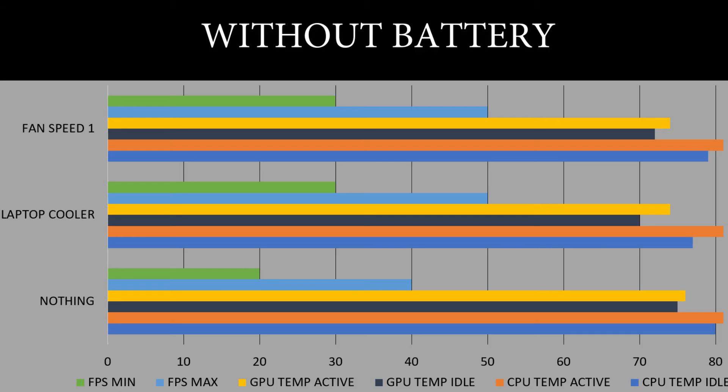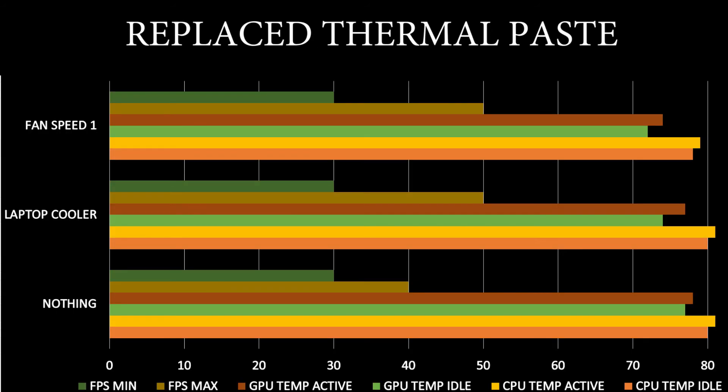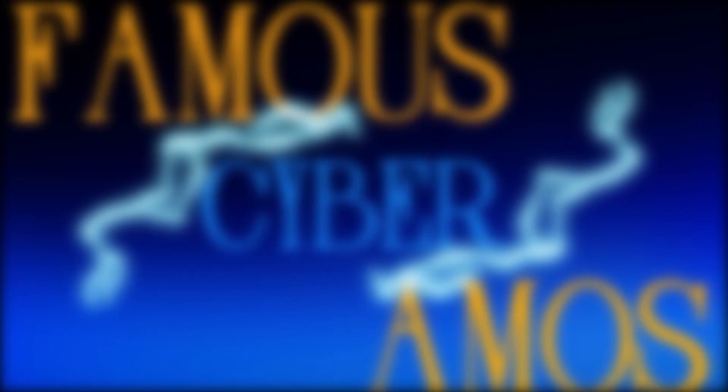Without the battery, the result is a lesser temperature on the GPU and slightly lesser FPS compared to replacing the thermal paste only. Thank you all for watching.